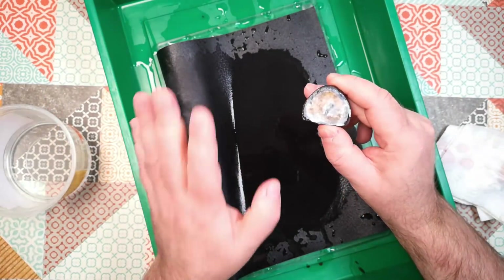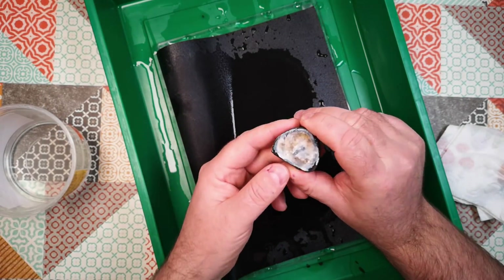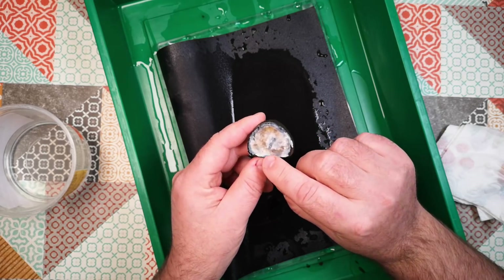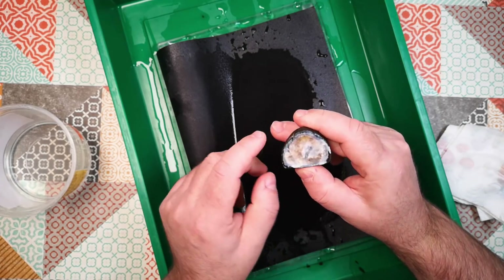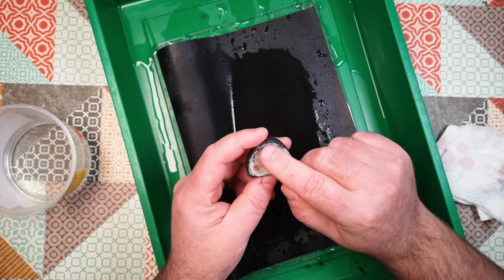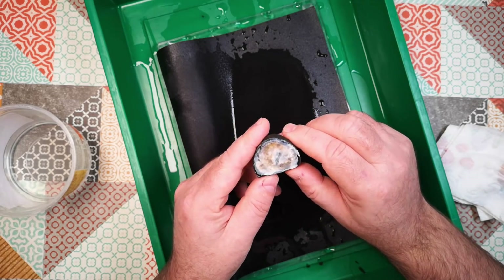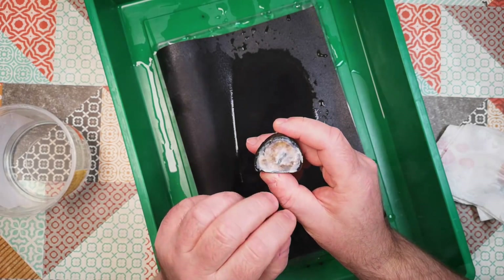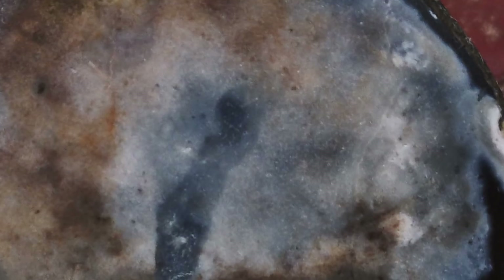Even then, after hours and hours of grinding, we're still probably only about halfway. There's probably about another millimetre to go in the unground areas. So I am going to stop, because the question is answered — those little blobs and structures in there are just blotchiness of the silica mineral. I'm going to stop grinding as far as this video is concerned, but I will revisit this. I think I'm going to try and make some sort of diamond disc grinding machine — I can't afford to buy one, but I will make one — and we'll try to grind this down properly and polish it.